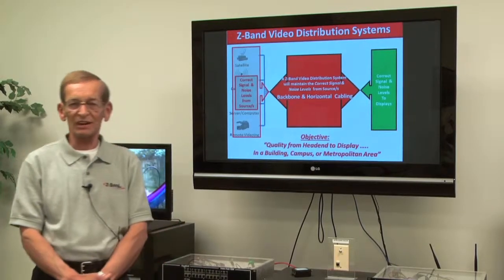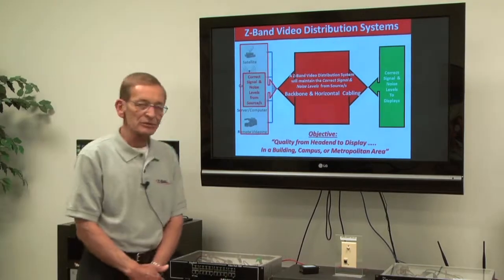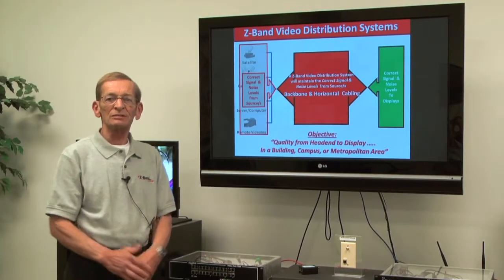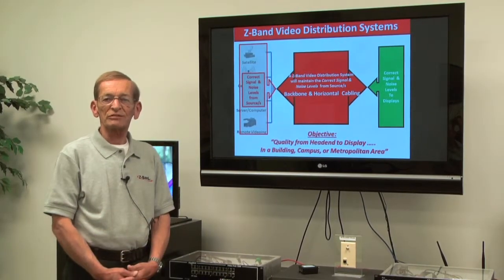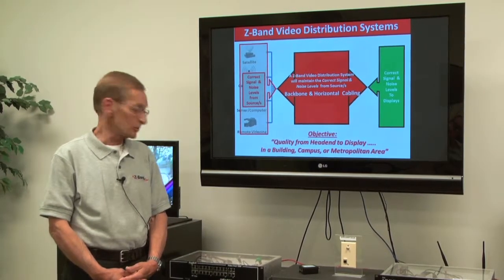Hi, I'm Bill Donmoyer, Director of Technical Sales for Z-Band Video. I'd like to take a few minutes to show you our Gen 4 product release and the enhancements to that product and why they make sense for you.